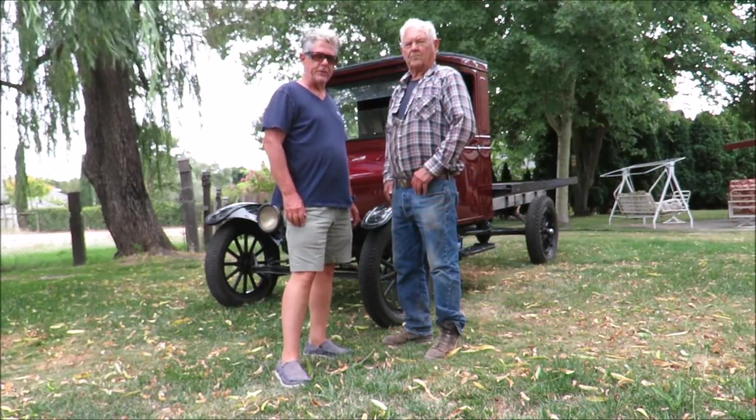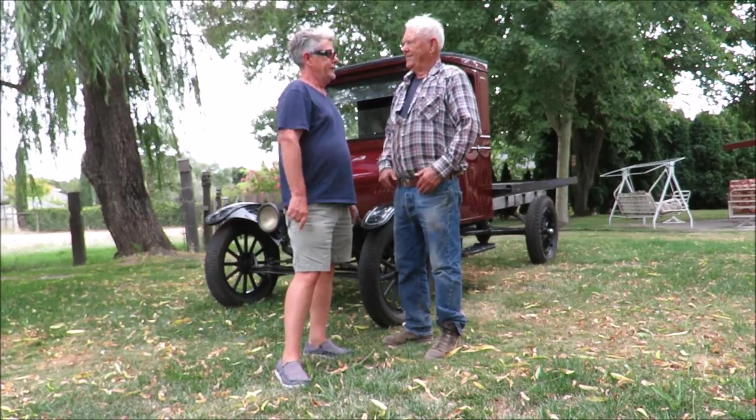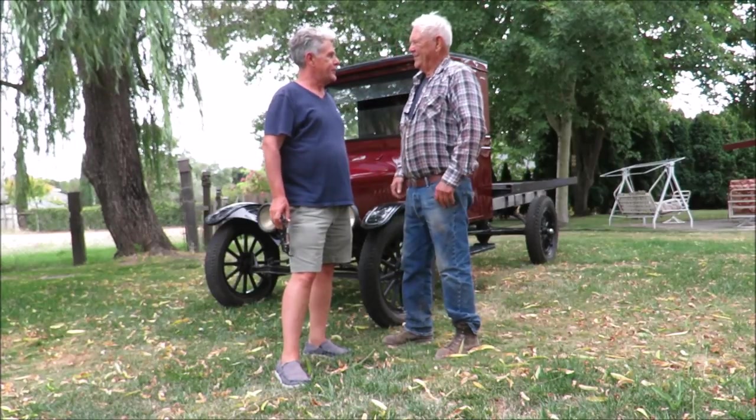Hey everybody, Don from Left Coast Classics. This one-ton Model TT truck has been Frank's for a long time. So how did you get the truck, Frank? What's the story?